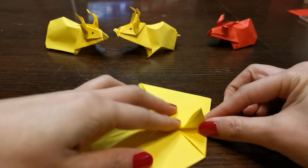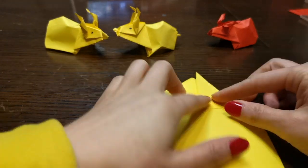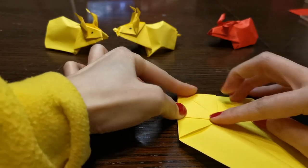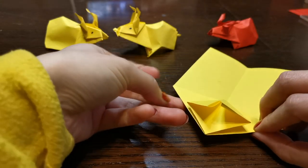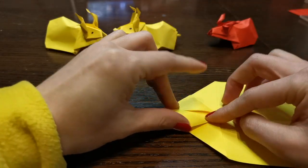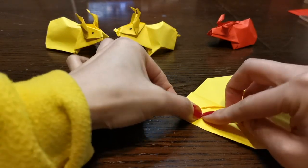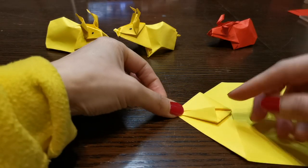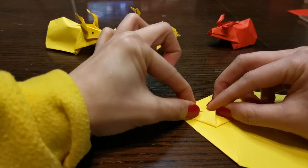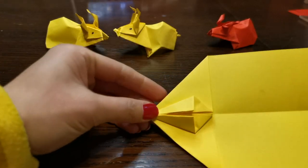And then we fold this up like that, and the same on this side. And then it's like this, and then I'm going to fold this into the middle — the same on this side. Okay, it's like this.